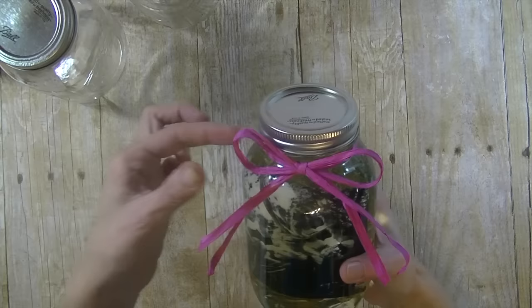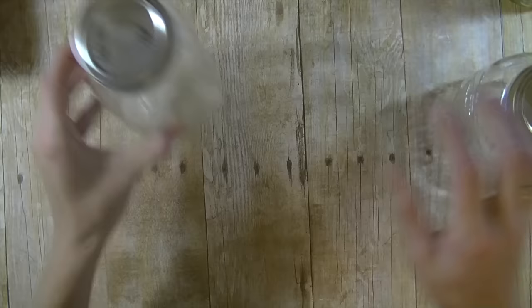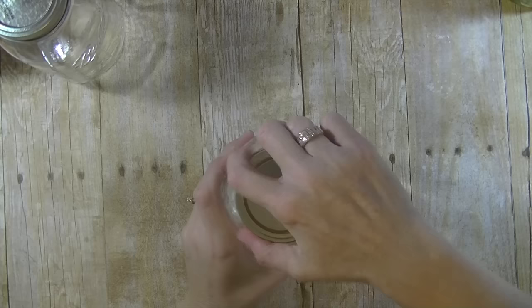Now the mason jars — I got a case of 12 from Walmart, they were about $10. I did not use those ones because there's embossing on all the edges. This one I got from a case of 12 for $8.25 at Dollar General. There's embossing on one side but the other three quarters of the jar are flat, so I'm going to use this one instead.